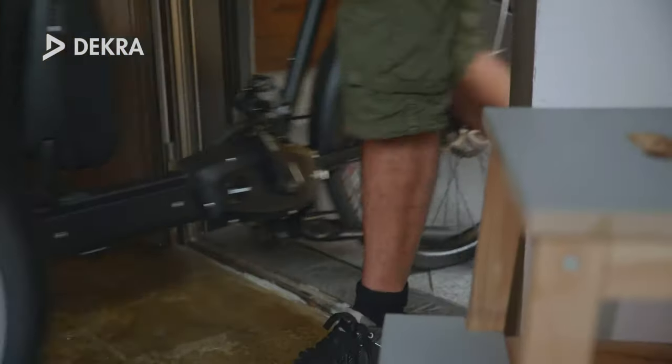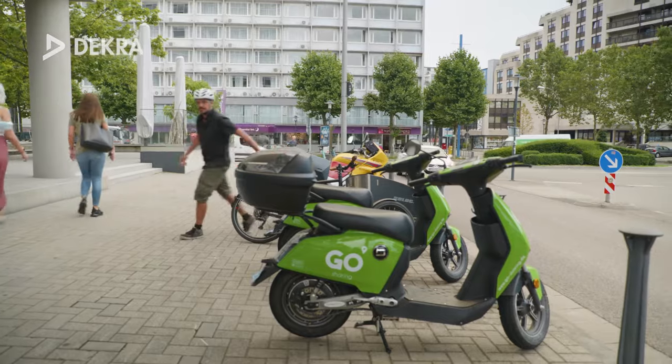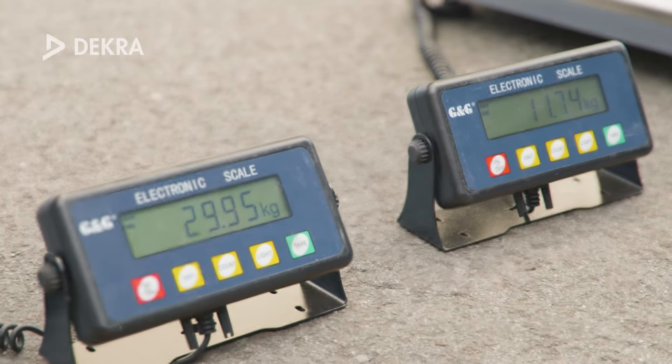For a cargo bike with this transport capacity, the bike is very compact and, at just over 2 meters in length, barely longer than a normal bike. In our configuration, the bike weighs almost 42 kilograms and offers a gross vehicle weight of 185 kilograms.